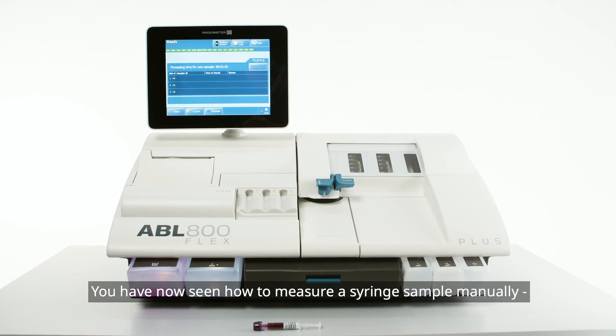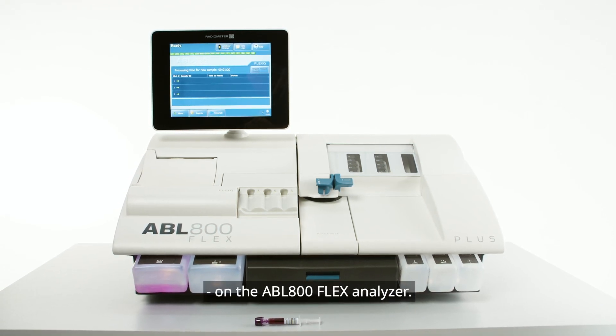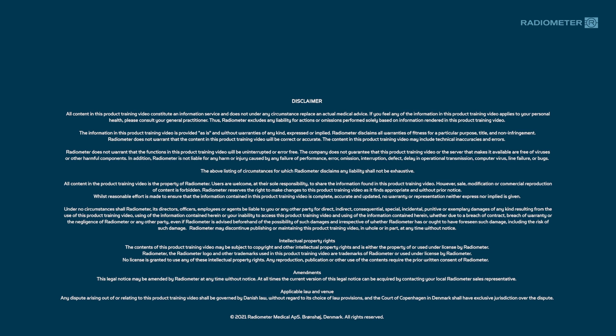You have now seen how to measure a syringe sample manually on the ABL 800 Flex Analyzer. The result will return to any of the connected systems.